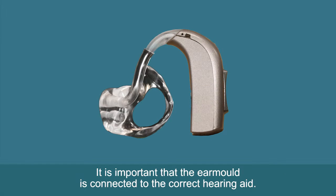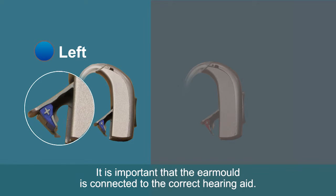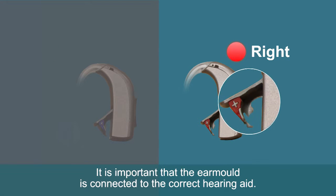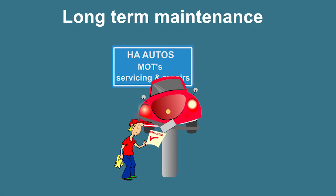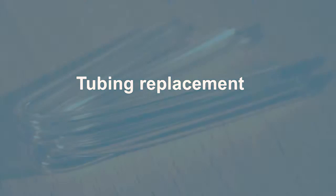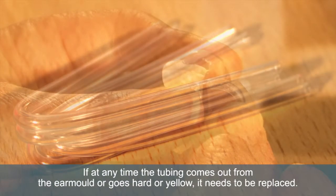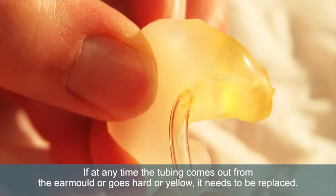It is important that the ear mould is connected to the correct hearing aid. It is important to replace the ear mould tubing about every 6 months to prevent problems arising. If at any time the tubing comes out from the ear mould, or goes hard or yellow, it needs to be replaced.